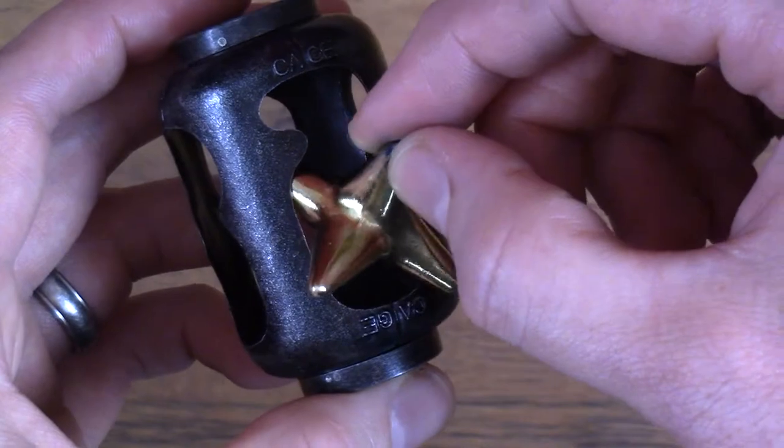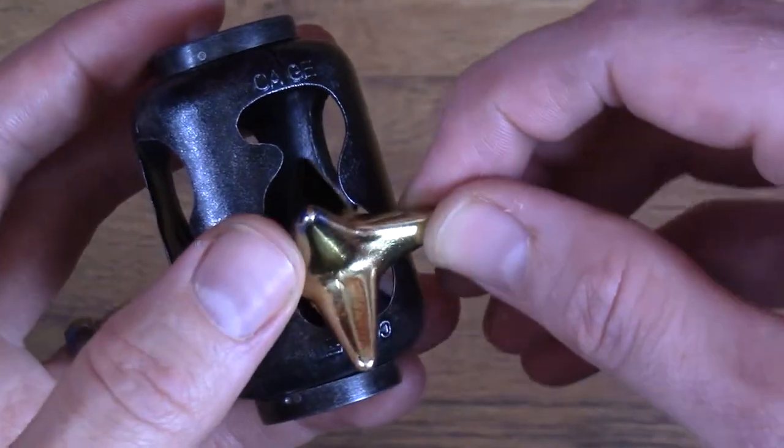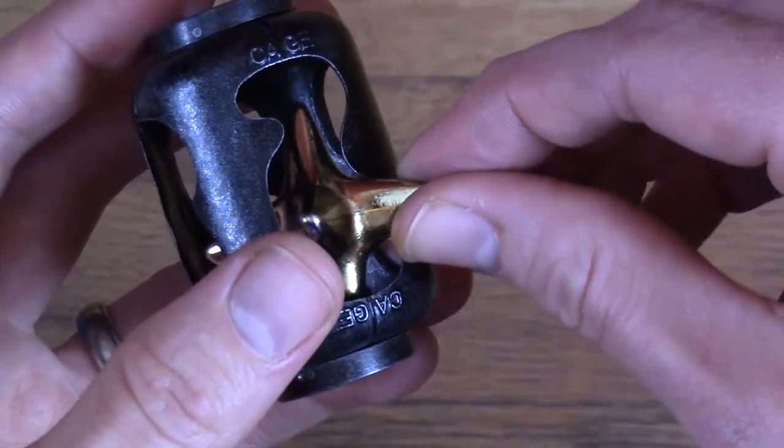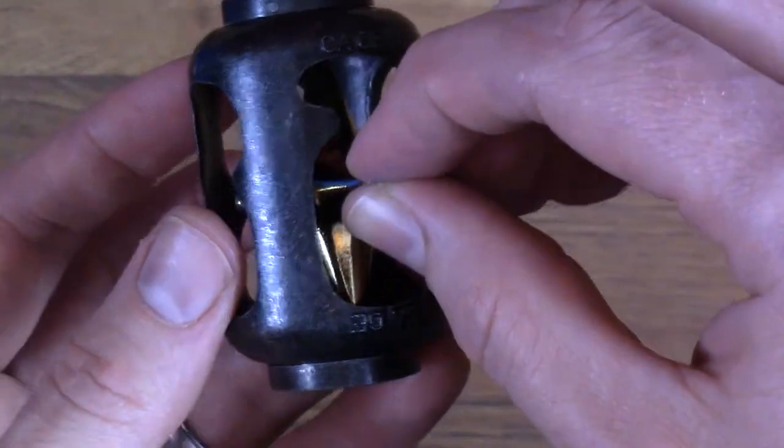We'll rotate it in this direction. I'm going to get my fingers out of the way, but you can rotate it around. That piece will then go in. And then the final piece will just slide right in.